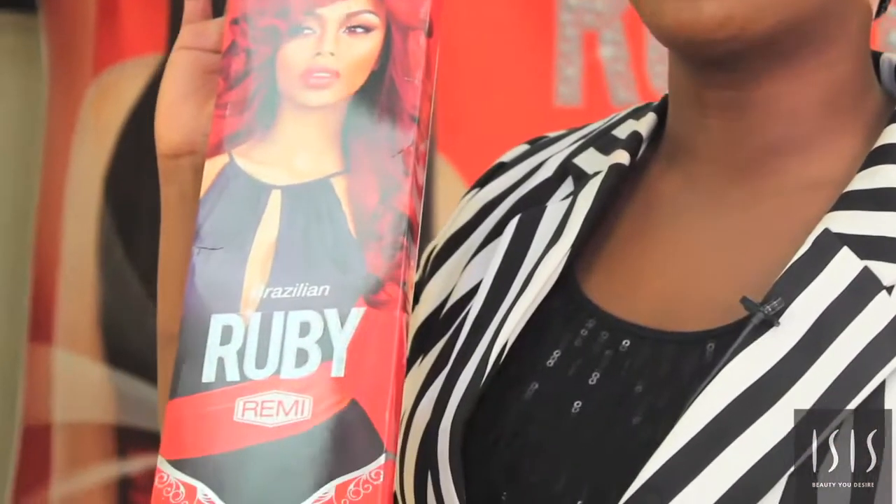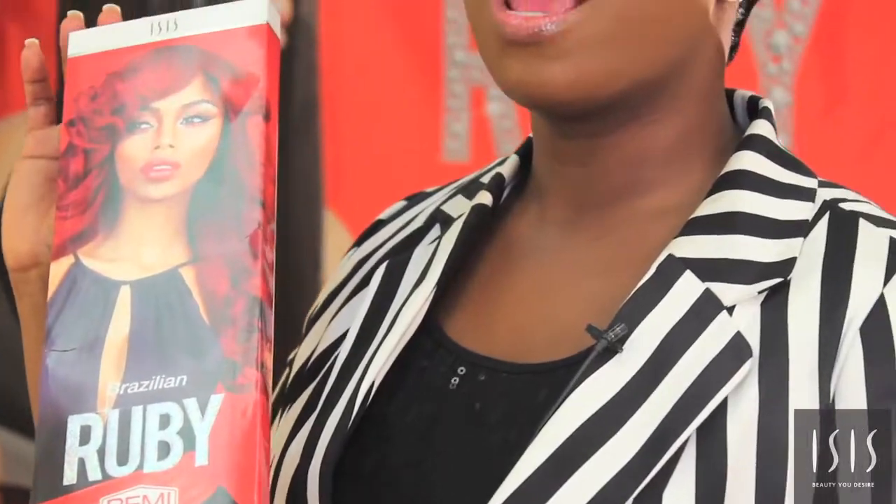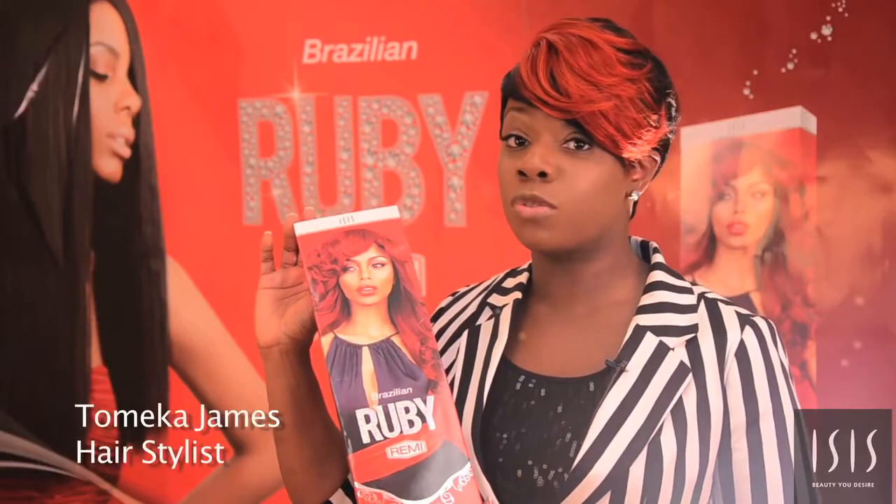Introducing Resilient Ruby Remy by Isis Collections. We have two types of hair to show you today: the straight and the wavy. Let me start telling you a few things about this hair.